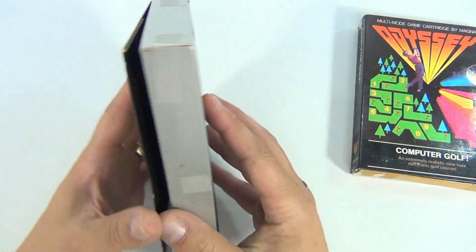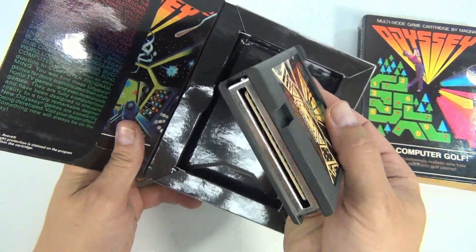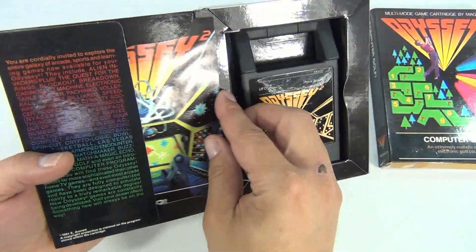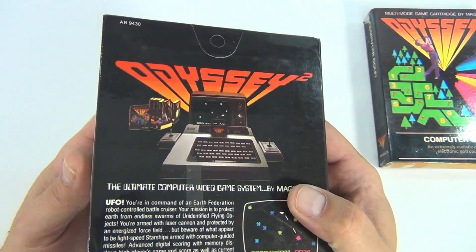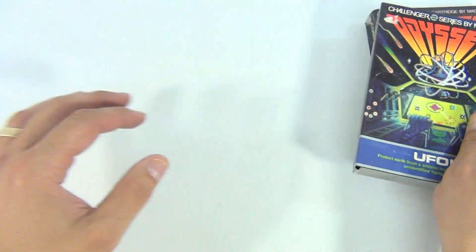Here is UFO Project Earth, Challenger Series. Here's the cartridge, appears to be in nice condition, as is the original booklet. The correct one. This is number AB 9430, 1981.